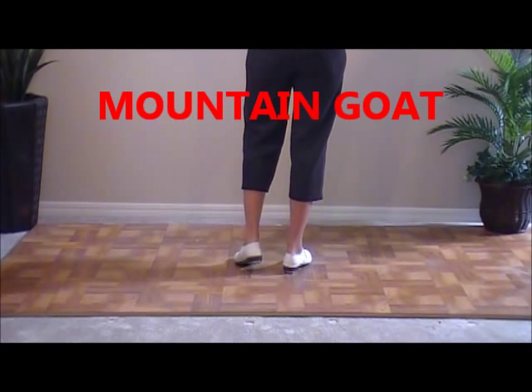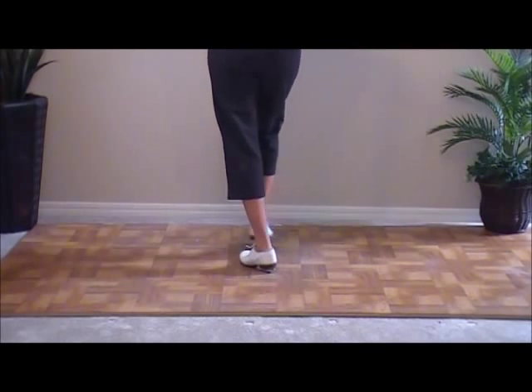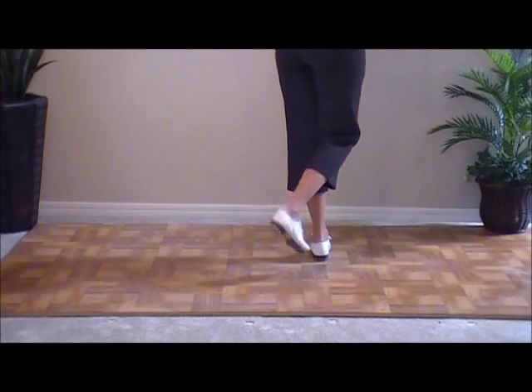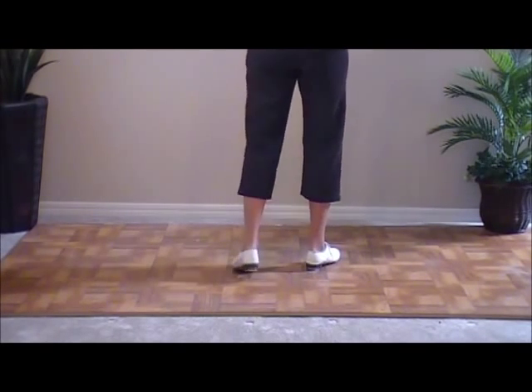Jogs one and four cross in front. Double step. One, two, three, four. And then we're going to step lift, step, lift — or ball slide.